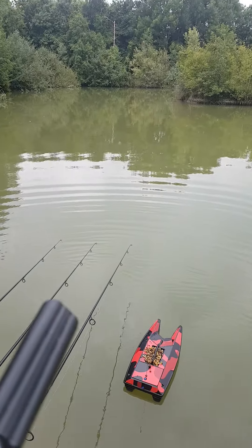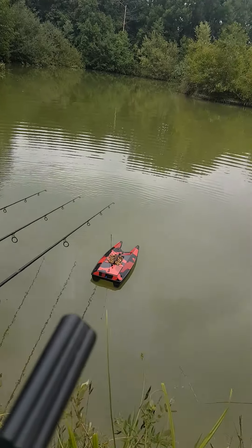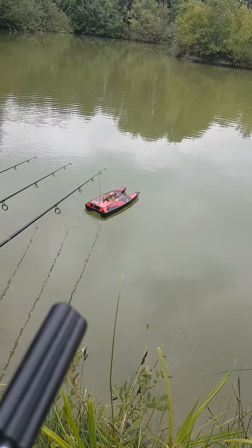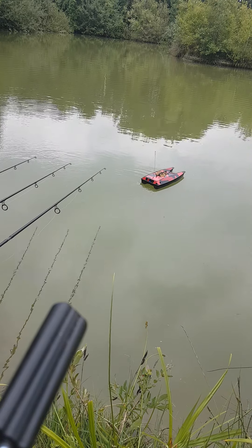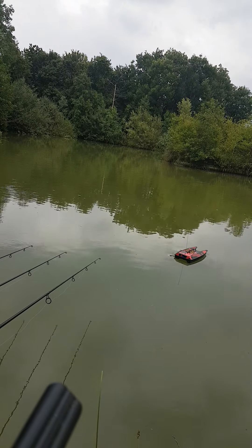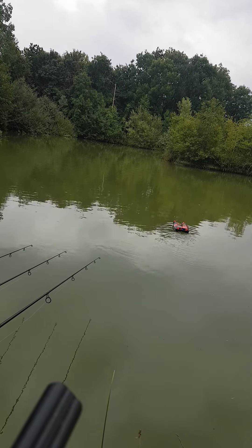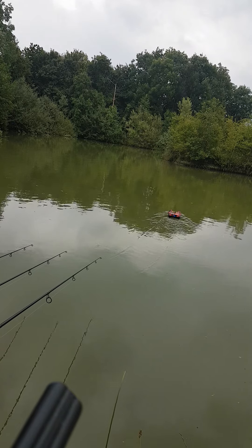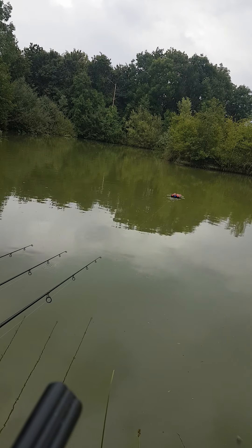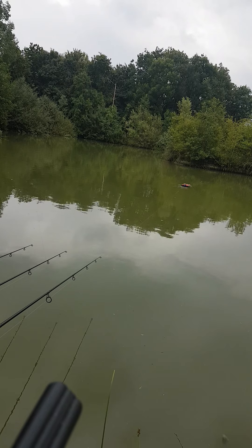As you can see, there's the boat! And there's the remote. So all you do is put the boat forward. We're doing this off a bait runner for now — we don't normally do it off a bait runner, but just for the video.